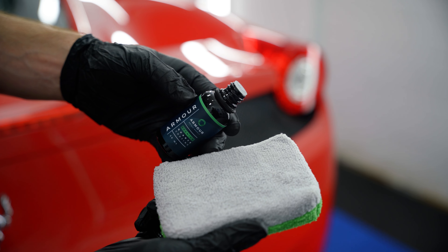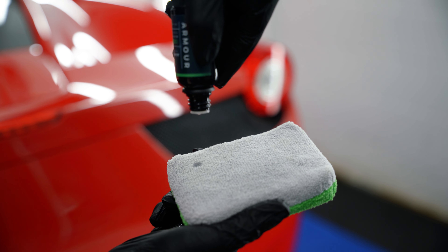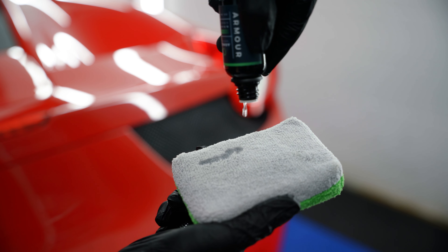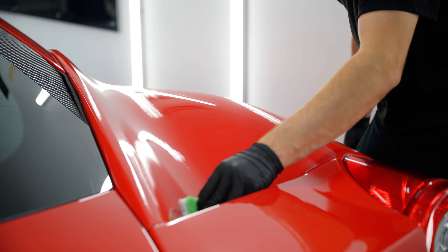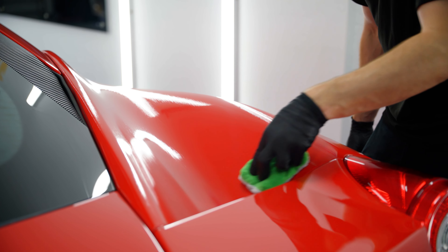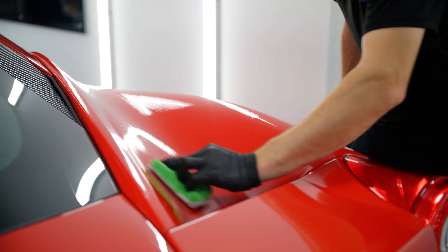You are now ready to apply Armor Quartz Coating. After thorough prep, prime the applicator with three lines to start, and each subsequent application will only need a small amount. Apply Armor Coating one to two panels at a time using a methodical back-and-forth or crosshatch motion, making sure to have even coverage.